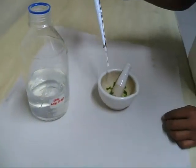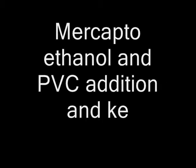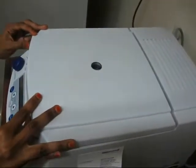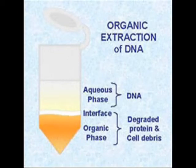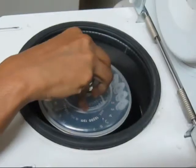The leaf samples are ground with CTAB buffer and transferred to a centrifuge tube. Beta-mercaptoethanol and polyvinylpyrrolidone are added and kept in a water bath for 20 minutes. After adding chloroform-isoamyl alcohol, it is centrifuged. The top aqueous layer containing DNA is transferred, phenol-chloroform is added, and kept for a second centrifugation.